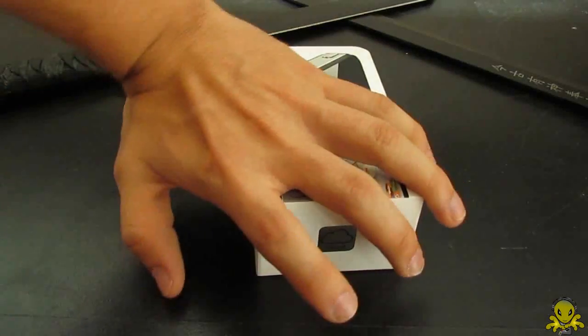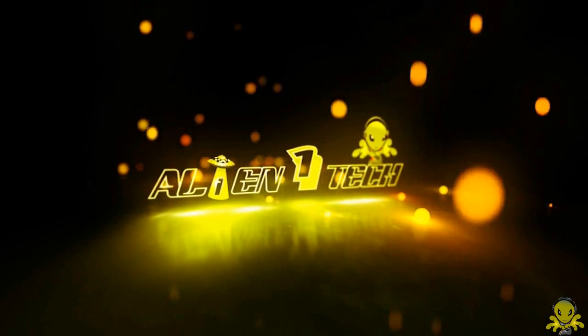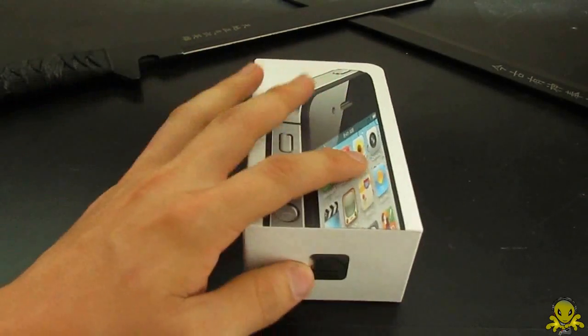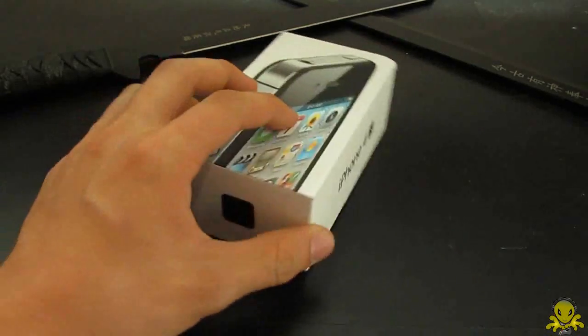Hey guys, what's up? Alien One Tech here and I got the new iPhone 4S. There it is. So this is an iPhone 4S for Sprint because that is my carrier of choice.